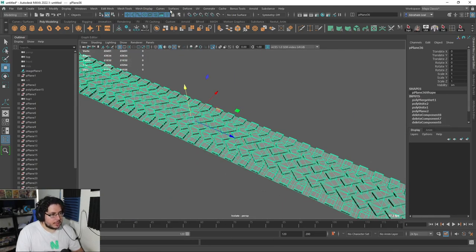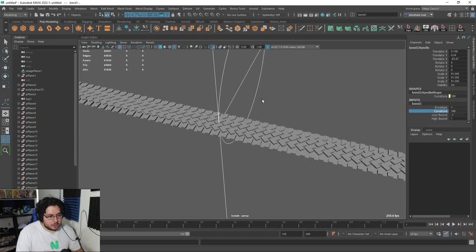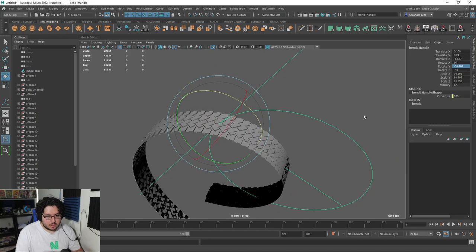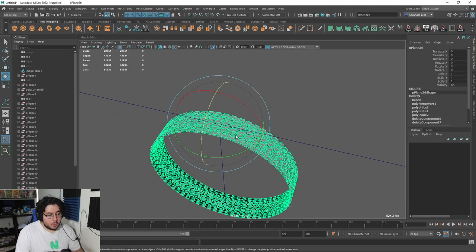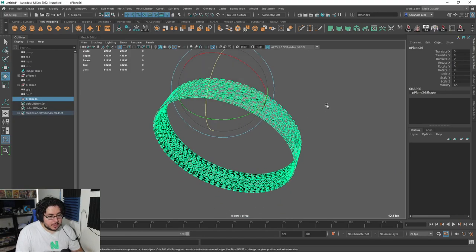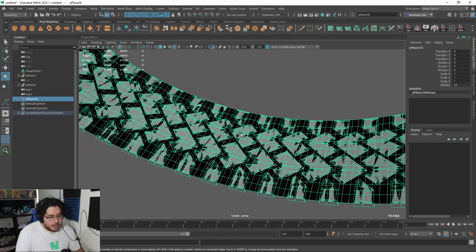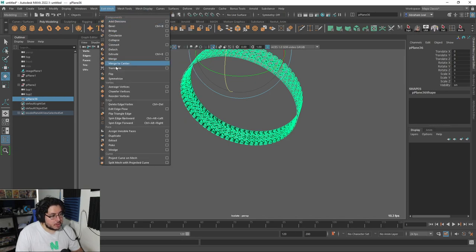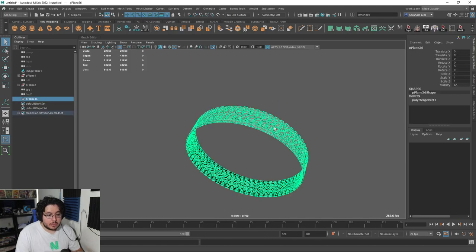Now it's just a matter of doing the Deform, Nonlinear, Bend again — curvature all the way to the top — and then we rotate this thing so that it is going in the exact way that we want. We delete history to get rid of the bend, and we need to do the bend thing again so that where this thing meets on the bottom, where two of the vertices are meeting, we also get a complete merge. So Edit Mesh, Merge, and there we go. Now I know that this is a completely nice shape — the whole object is now working as the thread that we're going for.